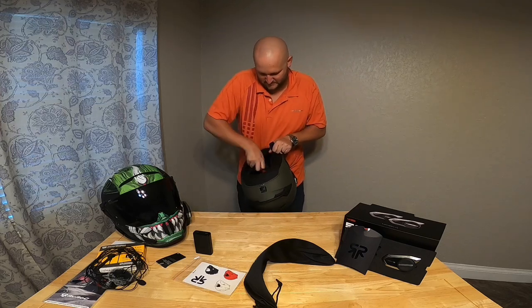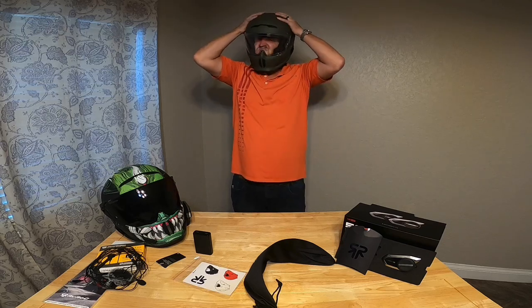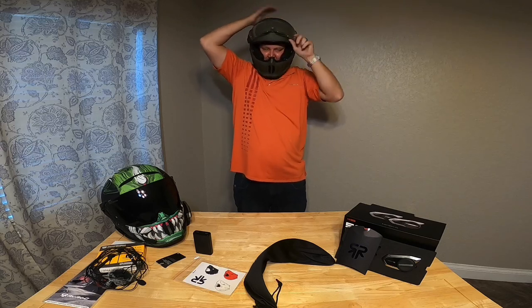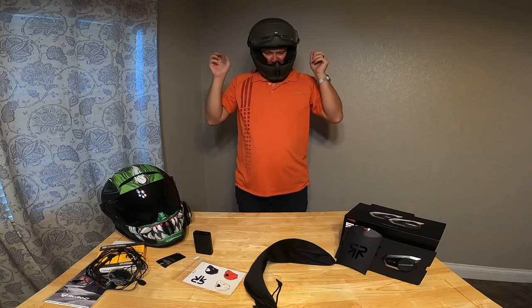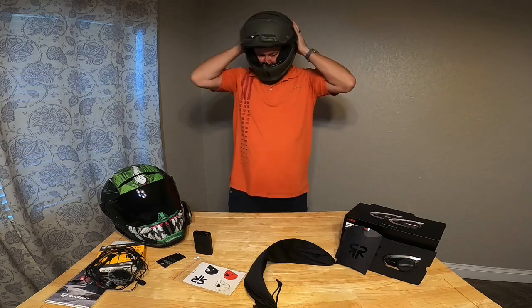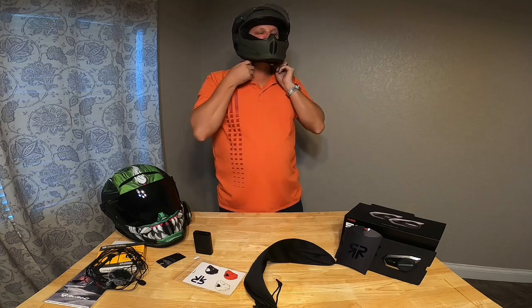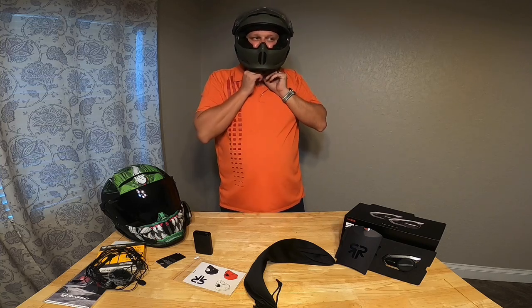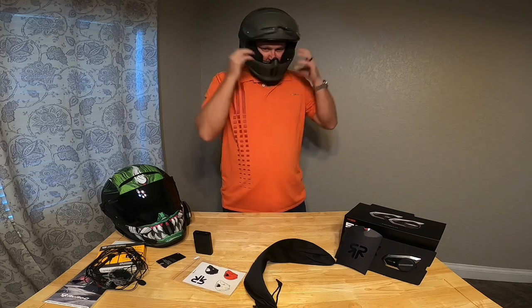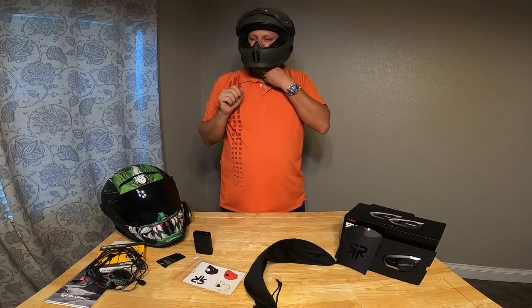Let's put it on. Wow. It's light. It's tight. I don't know if I could use the extra bigger size, but there it is. It's awesome.